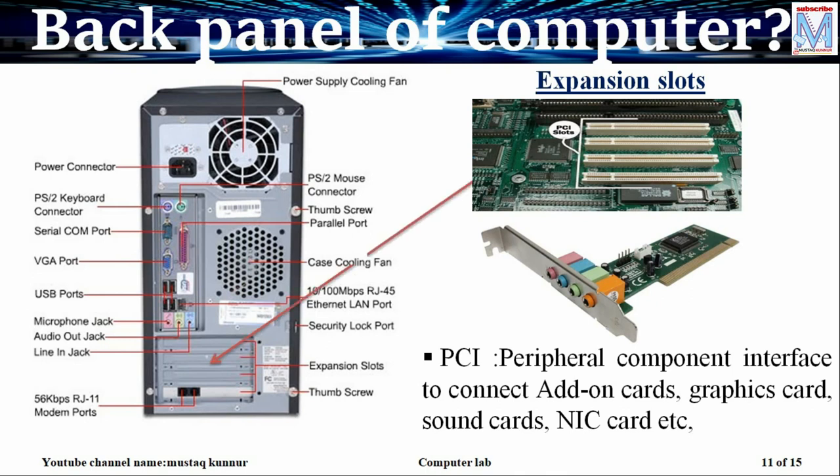Coming to the expansion slot. We can see plain metal pieces here which are available for the expansion slot. For example, if we want to expand the graphics ability of our computer, we have to add a graphics card. This graphics card is internally connected on the motherboard on the PCI slot, that is peripheral component interface slot. Whenever we connect this card on the PCI slot, the metal piece appears at the rear side of the CPU. This slot is meant to add extra add-on cards such as graphics cards, sound cards, and network interface cards.